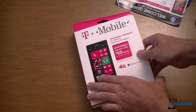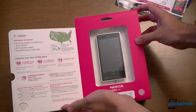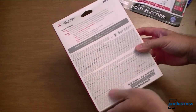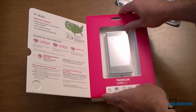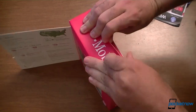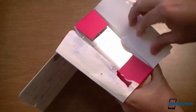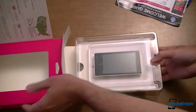Now let's look at the real thing — this is the retail packaging. There's a nice big window with a phone in it. Looking good. We have some information on some plans that you can get for this. And on the back, just a little bit of getting started information. This is quite different from some of the other packaging for T-Mobile phones.